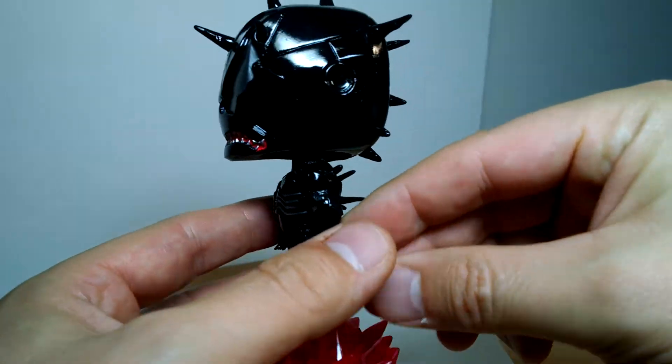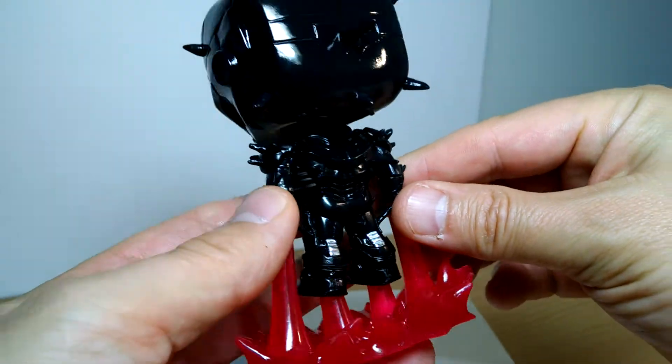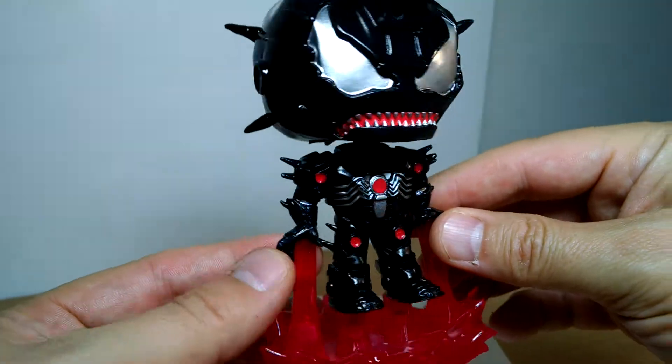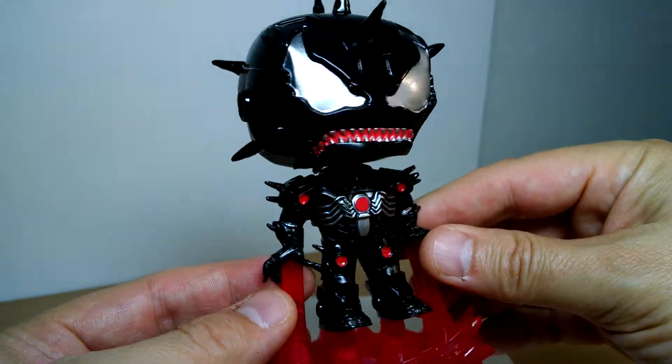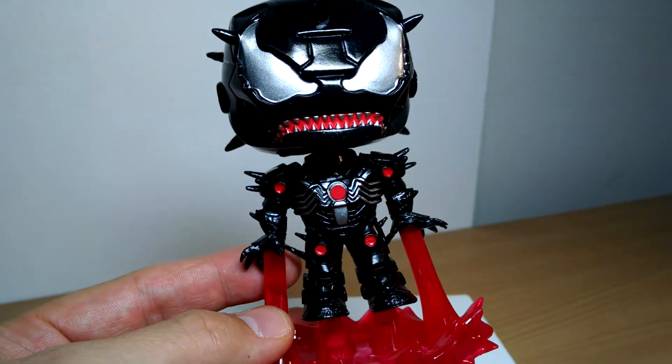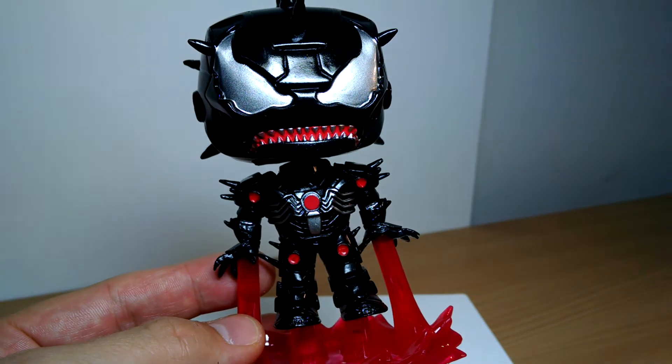So that's it — just a quick look at that Venomized Funko Pop. I know there's not a huge amount of people on this channel who love Funko Pop, but there you go. I do. I like some of them. Links in the description below if you want to buy it, and we'll see you for the next regular review coming right up.